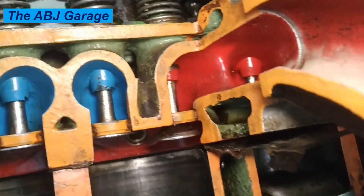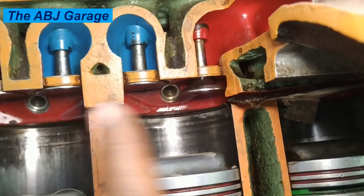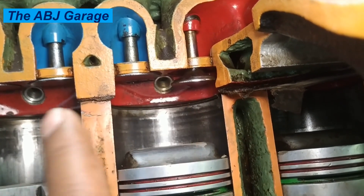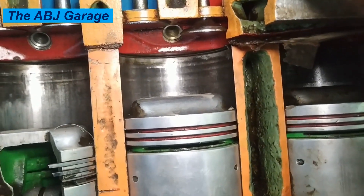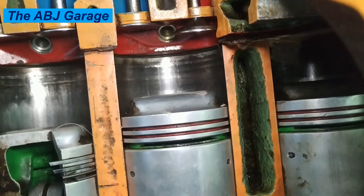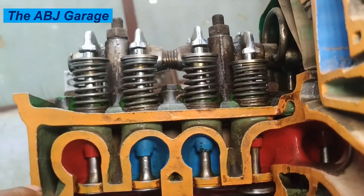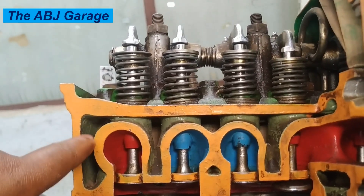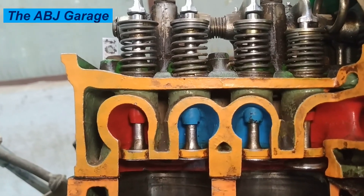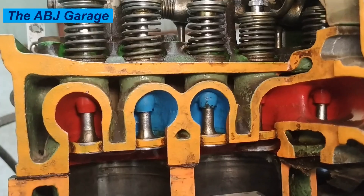The cylinder head also facilitates combustion — it houses spark plugs. You can see there is a passage for a spark plug right there. For a spark ignition engine, there are spark plug passages, and for a diesel engine, we have diesel fuel injectors and glow plugs. These are all there to facilitate combustion. The cylinder head also manages lubrication and cooling. There are coolant passages — water jackets — that allow coolant to circulate and remove excess heat. It also contains intricate passageways for engine oil to lubricate the valve train and for coolant to carry away heat.